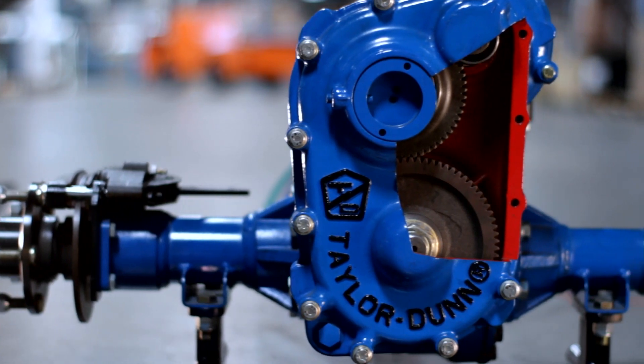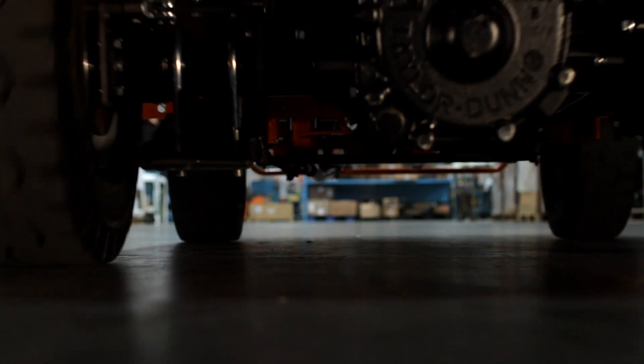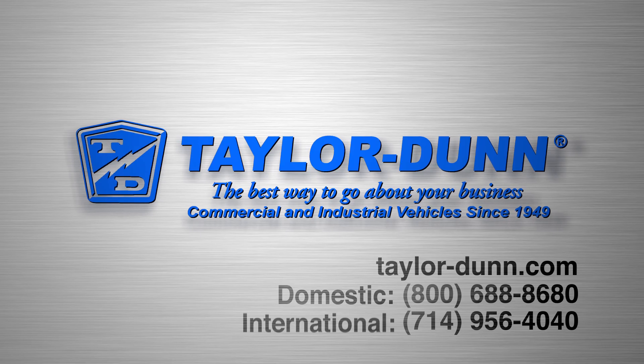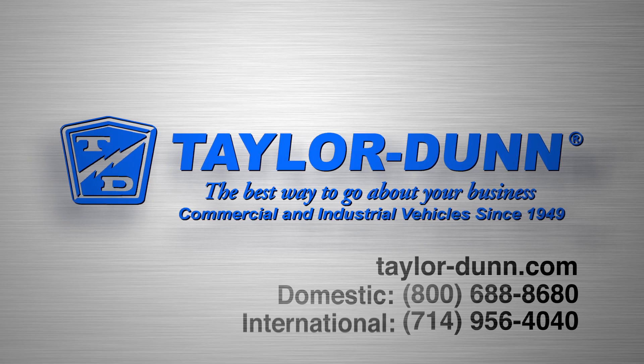The GT Drive TransAxle: improved reliability, performance, versatility, and reduced maintenance costs. Unmatched in the industry. Taylor-Dunn — tough and dependable since 1949.